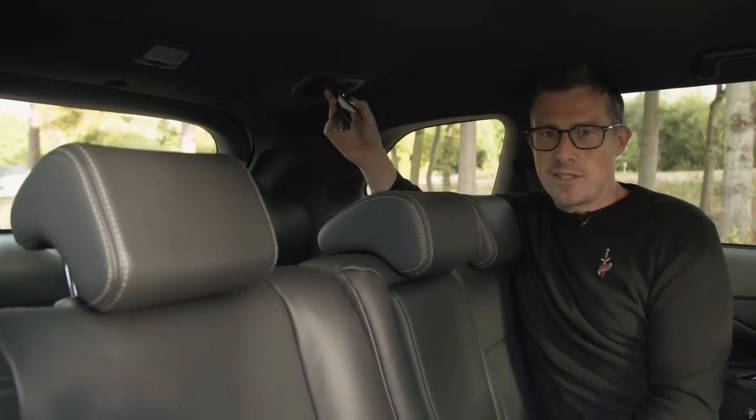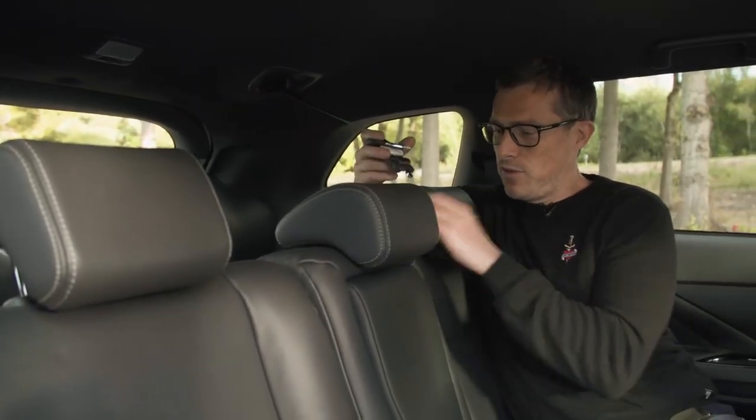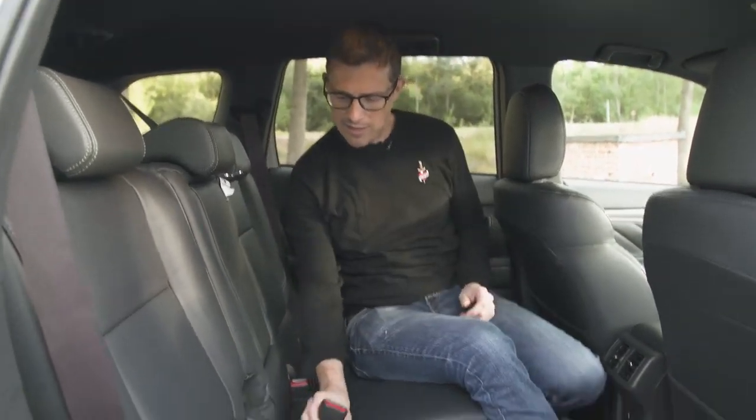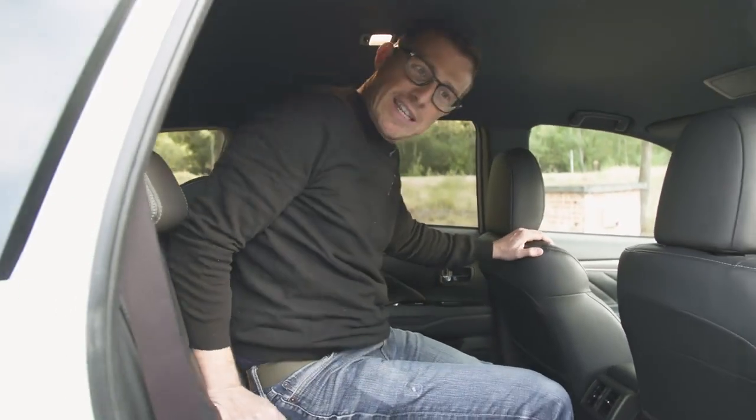The seatbelt for the central rear passenger is mounted from the roof rather than from the top of the seat like in many cars, making it a bit of a faff to put into place. Also, look how it sticks up — if you hop across into the middle seat, you could be in for a nasty surprise.